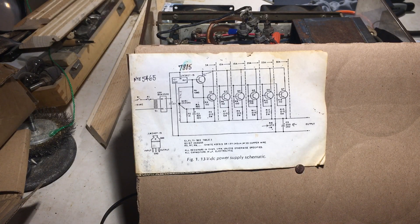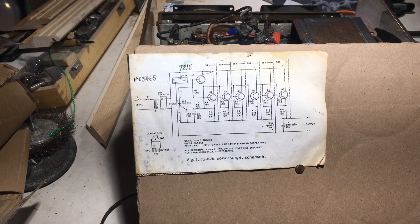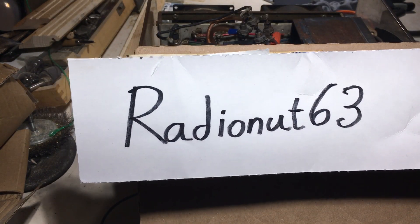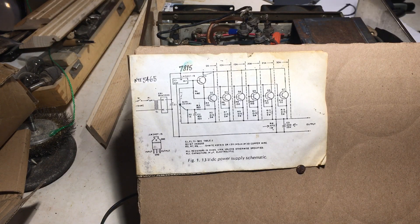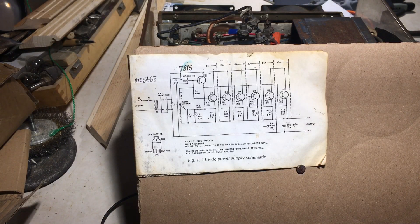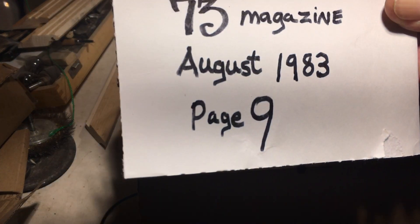So this other guy — I'll call him Bob — Bob bought the power supply. Bob didn't have the power supply very long and he messed it up. I'm not sure exactly what he crossed up, but anyway he broke it and didn't know what to do with it, so of course he brought it to Daryl, and Daryl fixed it. When Daryl took the cover off and first looked inside, neatly folded up and tucked away inside the power supply, tucked down next to the transformer where it wouldn't fall out, was a photocopied sheet of page 9.